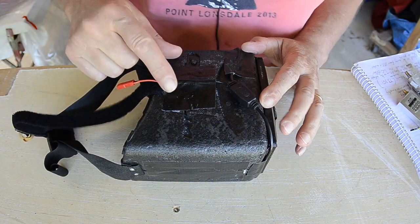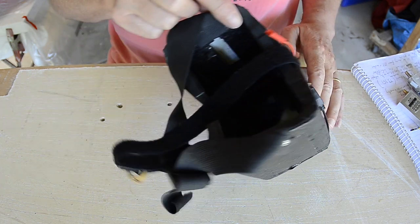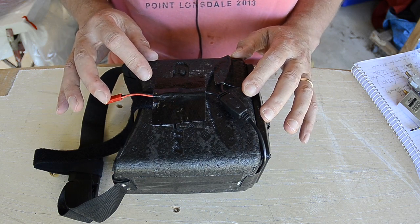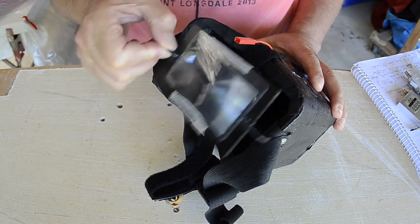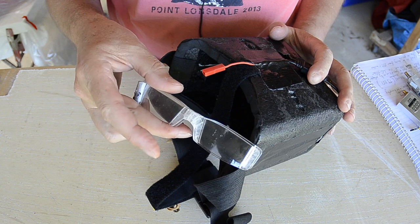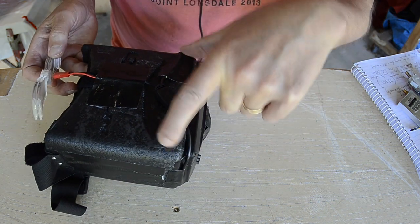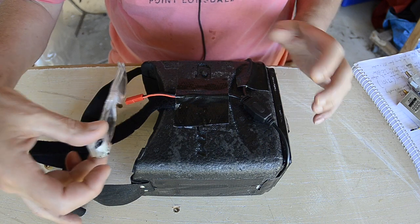For goggles I'm using the $30 Quanum screen goggles from HobbyKing, which are absolutely fine. I'm never going to spend $500 on a decent pair of goggles — I'm not that into FPV. They come with a Fresnel lens but I thought it was terrible, so I replaced it with +2 and +4 reading glasses and moved the screen from inside the box to just on the outside. That gives a lovely clear edge-to-edge image.